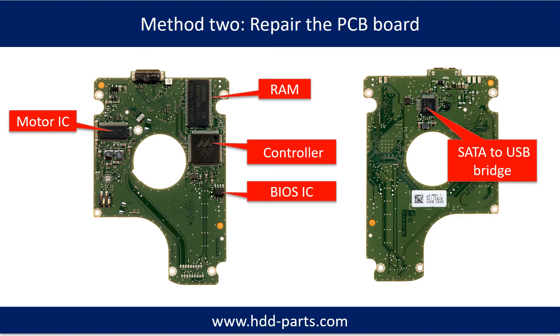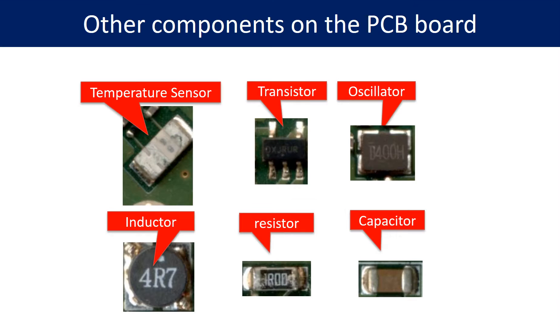This picture shows the basic components on the PCB board and their functions. You may take this picture as a reference to fix your own PCB board. This next picture shows other components on the PCB board.